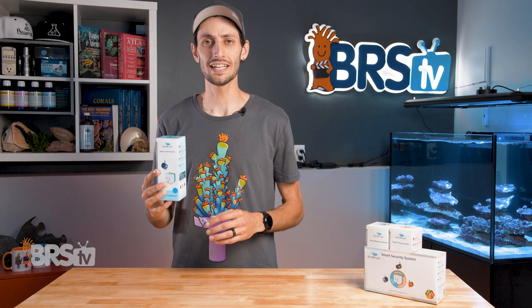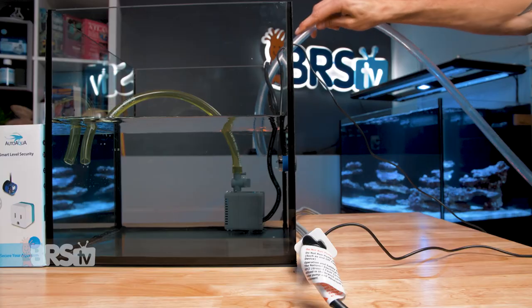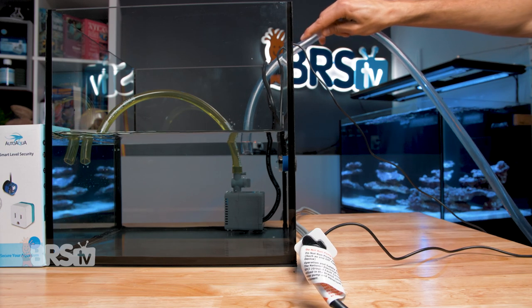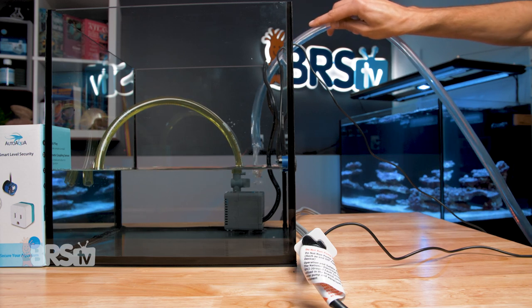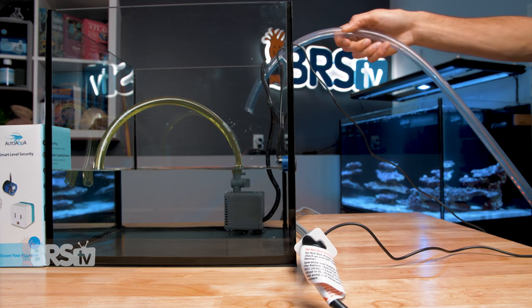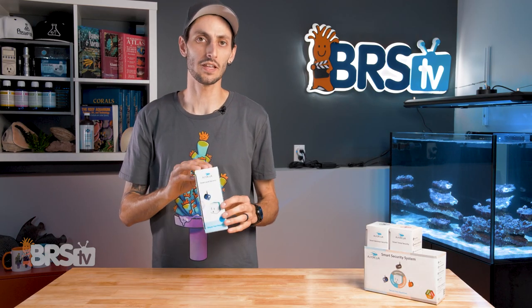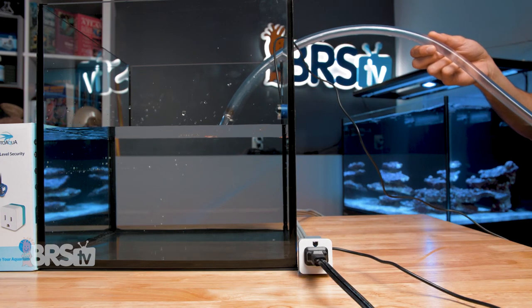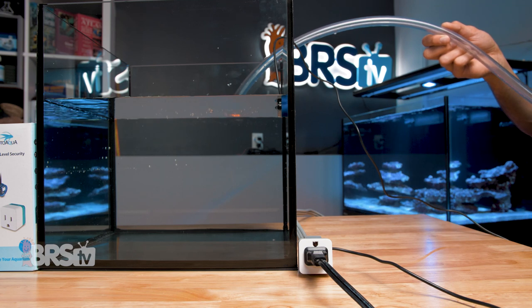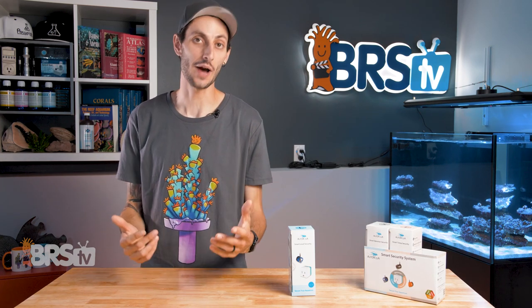The Smart Level Security can be used to detect when water level is getting either too high or too low. A great example is using it as a low-level sensor for your return pump — if your ATO fails or water in the sump gets too low, it can shut off your return pump, saving it from running dry and tripping the alarm to let you know something's wrong. As a high-level sensor, you can plug your ATO into the Smart Level Security, and in the event it fails on and is dumping too much water into your sump, it'll shut off your ATO and prevent it from overflowing the sump or dropping the salinity dangerously low for your corals and invertebrates.